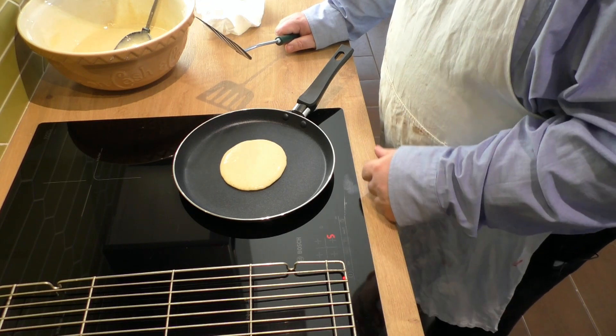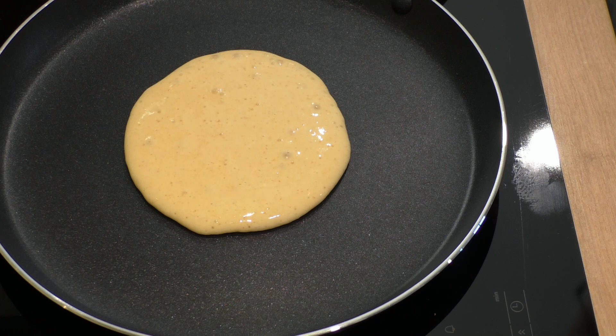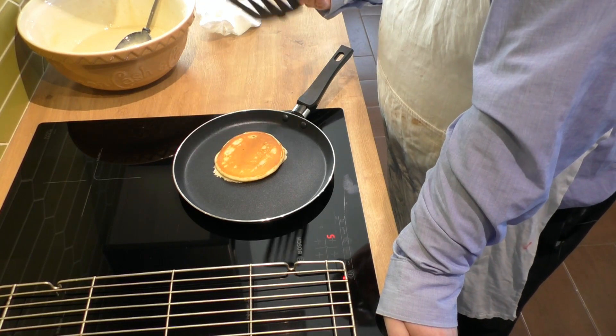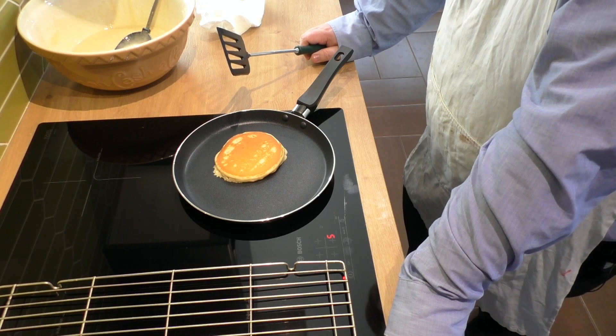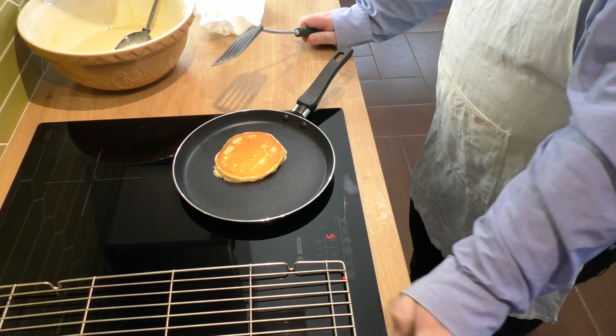As it starts to cook, you should be able to see air bubbles and air pockets forming on the upper side. Once they're forming in the batter and once they pop and the batter doesn't run back in to fill them up, you know it's time to turn them over. That's pretty close — with that beautiful golden colour, turn it over and give it a good cook on this side. You can normally tell when they're ready to take off because they lift really easily off the non-stick.